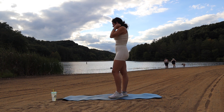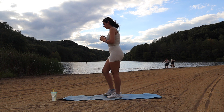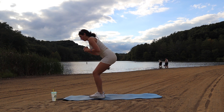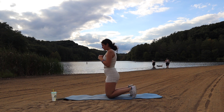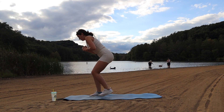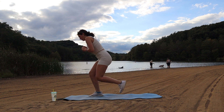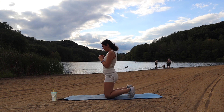Now we're going to go into kneeling squats where you're going to kneel all the way down and then bring yourself back up. I know this one is a little tedious, but we're almost done. It's just 30 seconds.